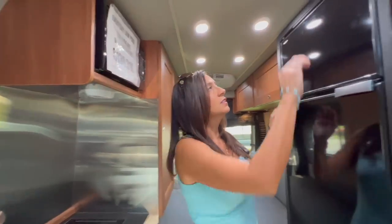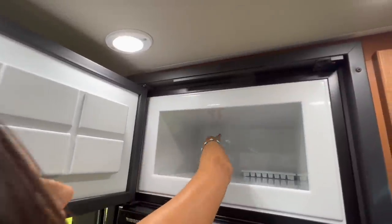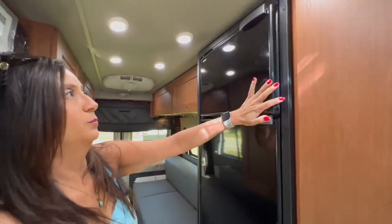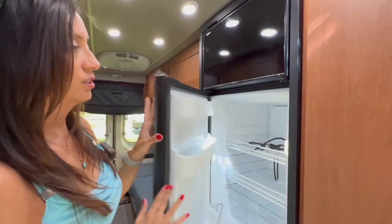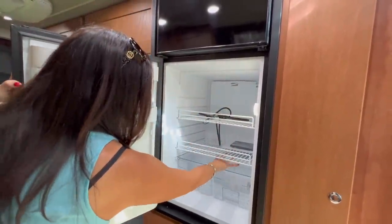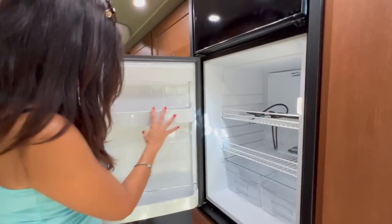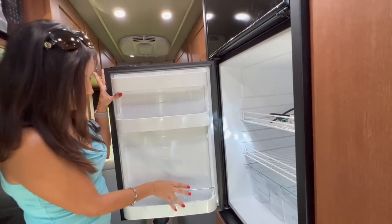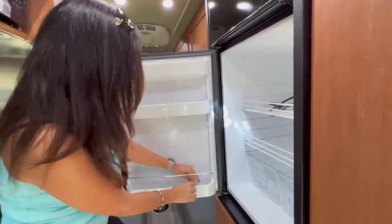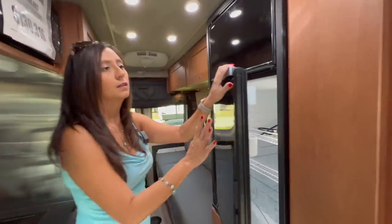Across is the freezer, and this is a big freezer for this size of vehicle — a lot of room in there. The fridge is a pretty big fridge too. You've got three shelving areas and two pull-out bins. On the door, you've got two adjustable shelves, and the bottom shelf allows for tall bottle storage. There are little levers that you can use to organize and keep certain items in place.